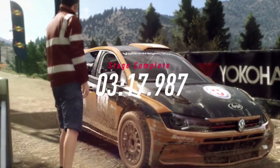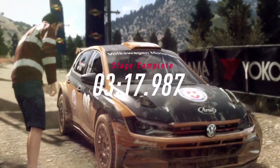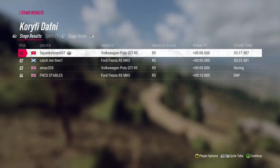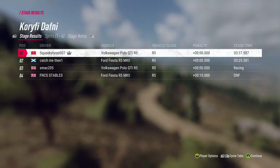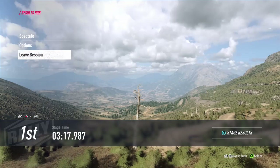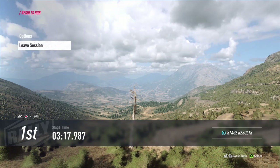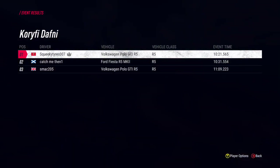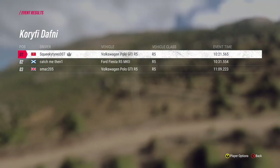You just did the fastest time in that stage. Thank you.